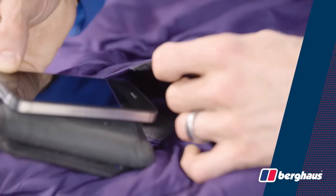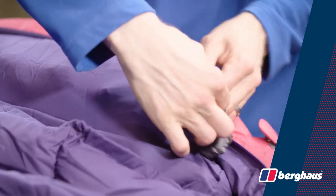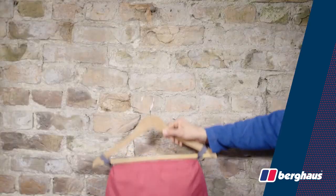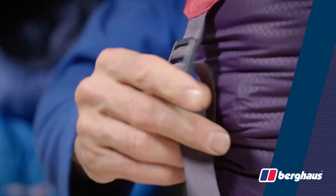On the inside there's a hidden stash pocket for storing your essentials and a pillow pocket in the hood for added comfort. There are also hanging loops for airing and drying and a compression sack to help reduce pack size.